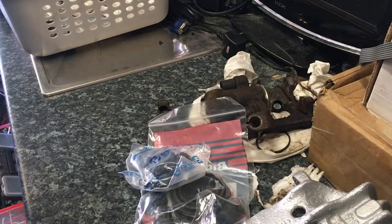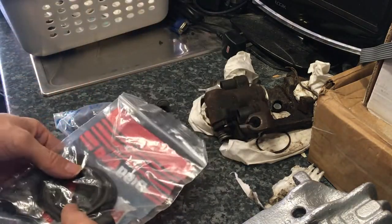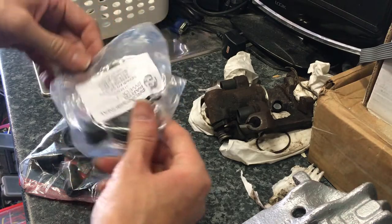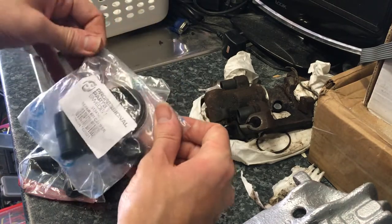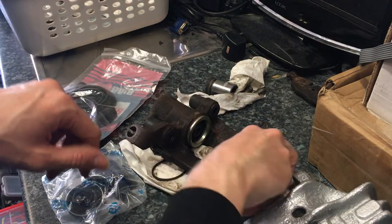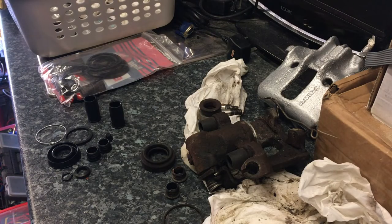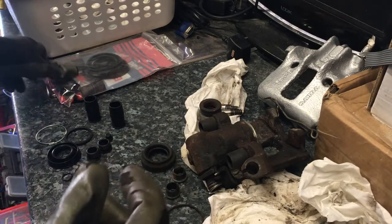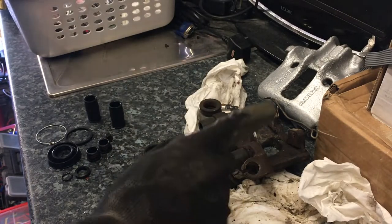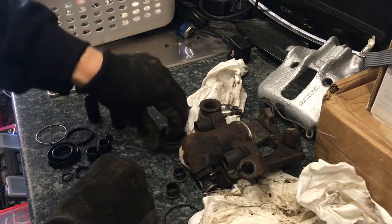We have our rebuild kit - front and rear. I only got one for now; that looks like the front to me, and that looks like the rear. We'll be able to take a look at those and rebuild the calipers, then get them back on the car. Let me go over what I've got here - that's the front kit in the bag, and there's actually both sides in there, which is ideal. Now let's concentrate on the rear.